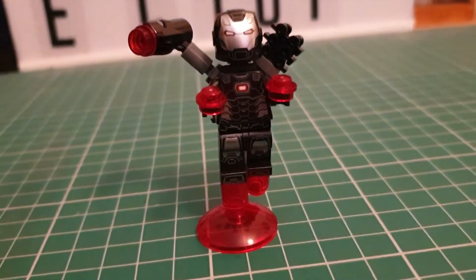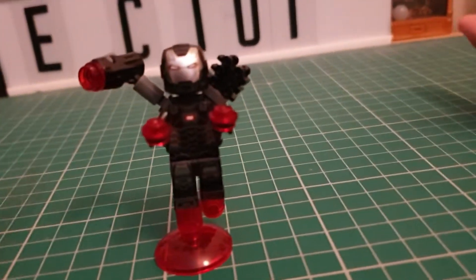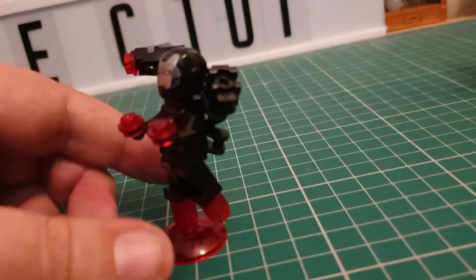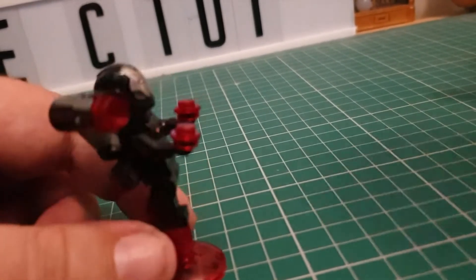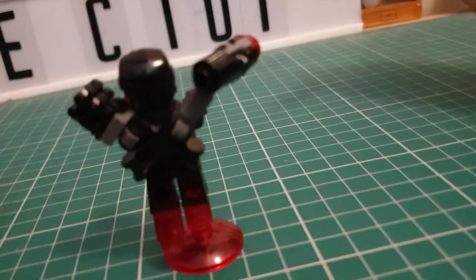So without further ado, we'll hand you over to Oz. He'll tell you all about the comic and then all about the War Machine that he was very eager and couldn't wait to build — so it's already built. This is the War Machine figure, really cool. For all my ragging on him, it's actually a very nice little build.